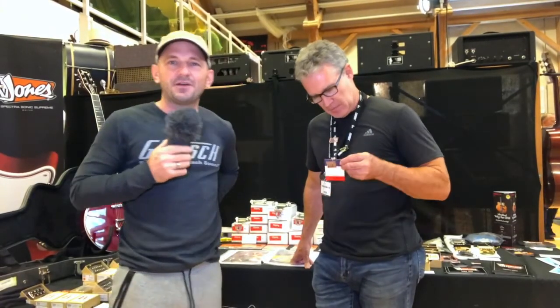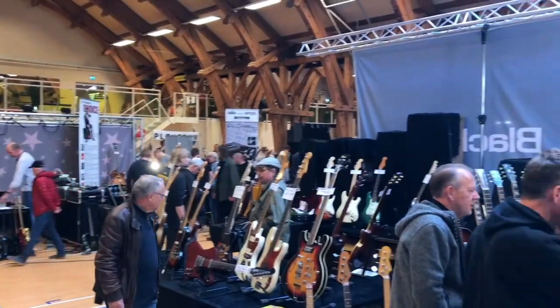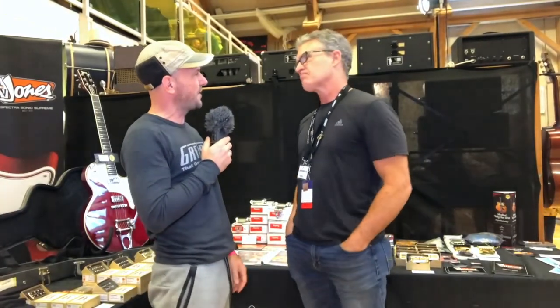Hello everybody, this is Lucas von Gretsch from the Gretsch family, and today we are with TV Jones at the Copenhagen Guitar Show 2019. What's going on with you guys? What do you have on display here this year?